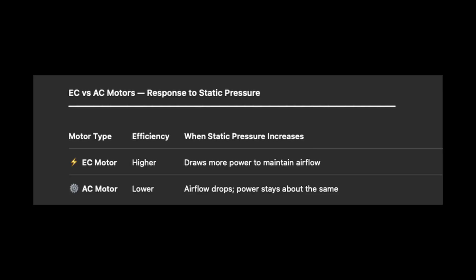There's an important difference between EC and AC motors. EC motors are more efficient overall, but are designed to maintain airflow under higher resistance. That means when static pressure goes up, EC motors can draw more power to maintain airflow. AC motors, on the other hand, draw roughly the same power regardless of resistance — so as static pressure increases, airflow drops. That's why a box fan, which has an AC motor, works fine in a MERV 13 CR box where resistance is low. However, a box fan would struggle to pull through a restrictive HEPA filter.